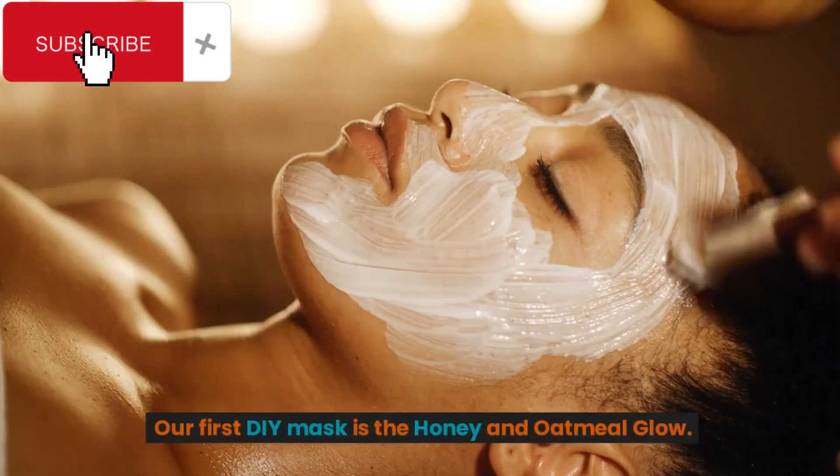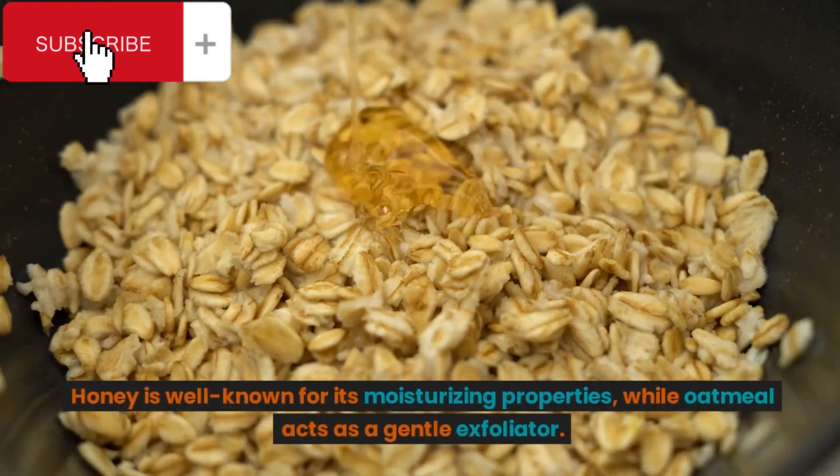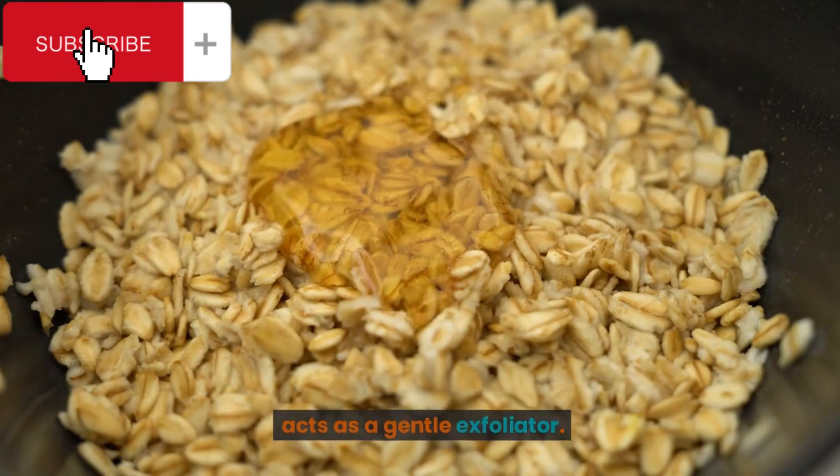Our first DIY mask is the Honey & Oatmeal Glow. Honey is well known for its moisturizing properties, while oatmeal acts as a gentle exfoliator.